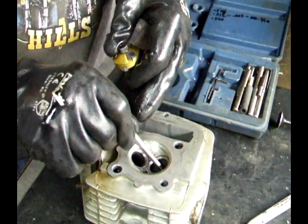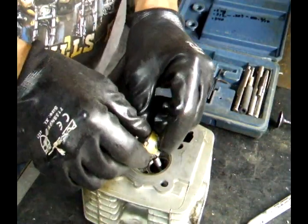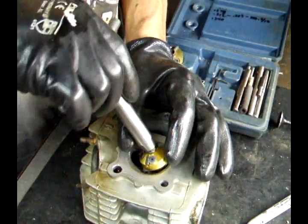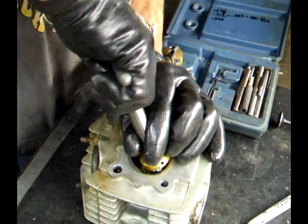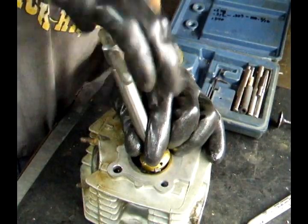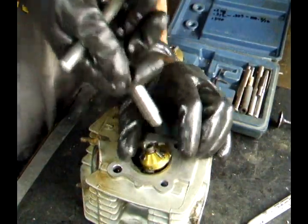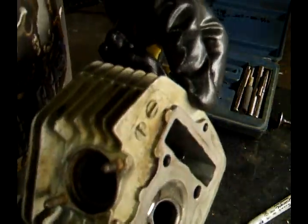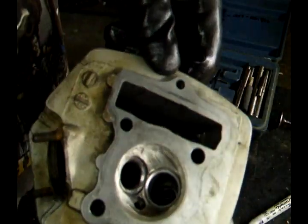Stick the guide pin back in. There are little burrs. Give it a few more turns. Now it looks like it's cleaning up pretty good.